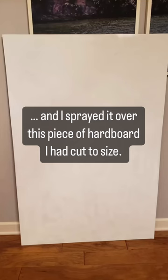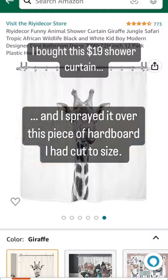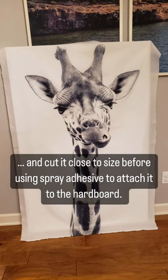I bought some white spray paint and sprayed it over the hardboard I had cut to size. I bought this $19 shower curtain and used spray adhesive to attach it to the hardboard.